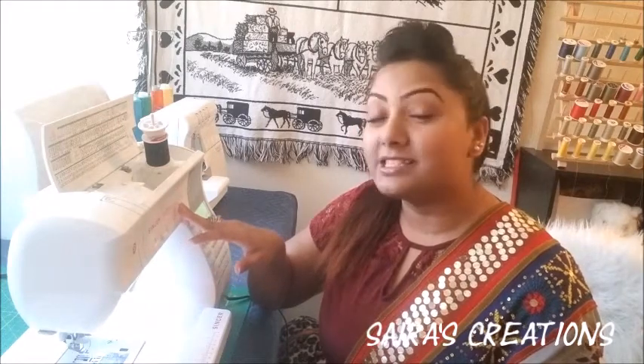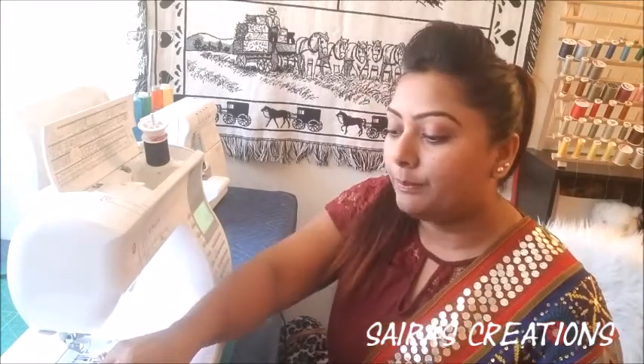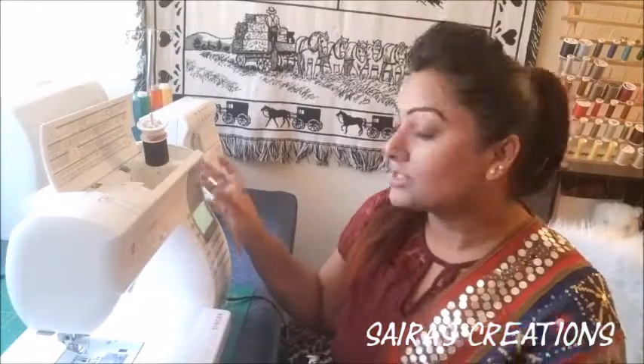Hello friends, welcome to my channel Sinus Creations. I hope you all are having a wonderful weekend. I'm here again today with another DIY sewing project. Today we are fixing a large elastic pants — adjusting the waist, length, and fitting. For this project I'm using my sewing machine, Singer Quantum Style 9960. Let's head over to the project.